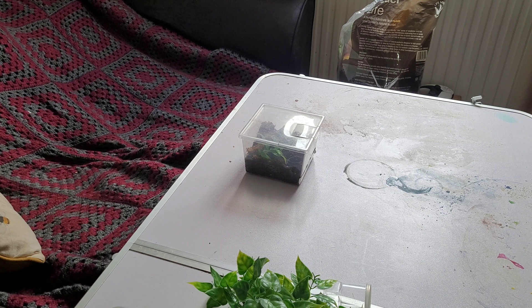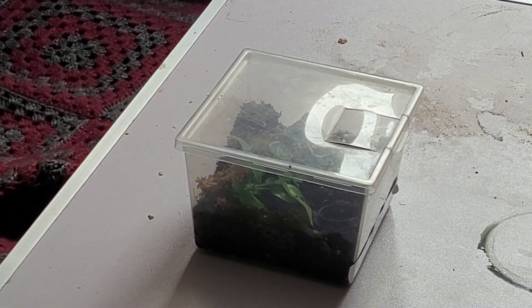Hello guys, welcome back to my channel, it's Joffie Noodle Legs here again. Just a short video today — I'm doing something I have never done before, and that is rehouse my baby sling. I've got a few slings: my H. davidbowie, a couple of overgrown slings, my P. regalis, my H. pulchripes, my T. vegans — they're all overgrown slings. This little baby was a freebie I got with my Brazilian white knee, so I got it just before Christmas. It's molted out twice since I've had it. It is a Grammostola pulchripes sling.